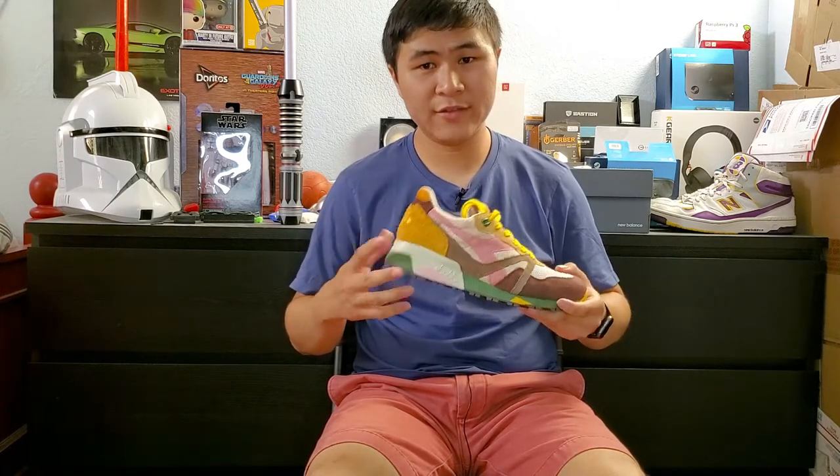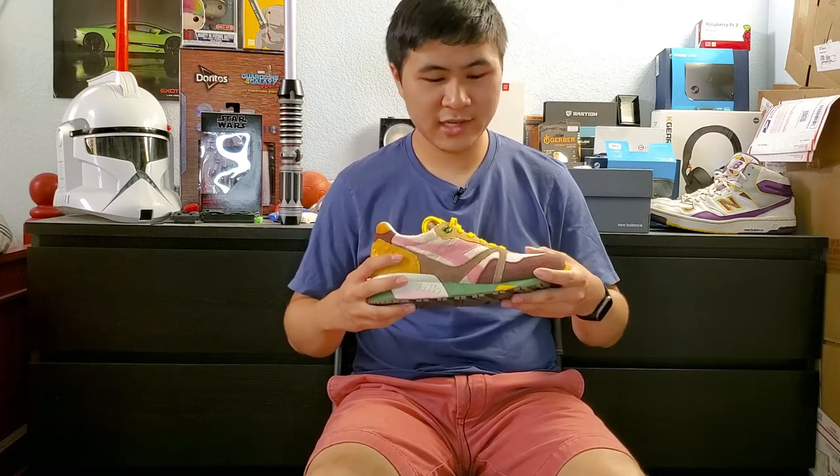The entire animal pack, including this shoe, is all made in Italy, which is great. This is actually my first pair of Diodoras, and what drew me to this shoe was definitely the dope colorway and the fact that it was made in Italy. And after getting these in hand, I'm definitely impressed by the quality.